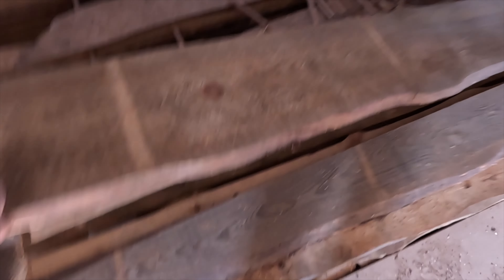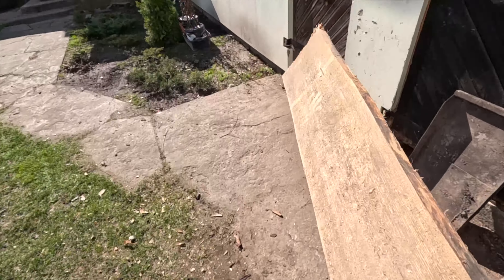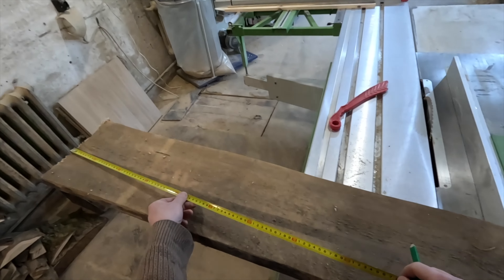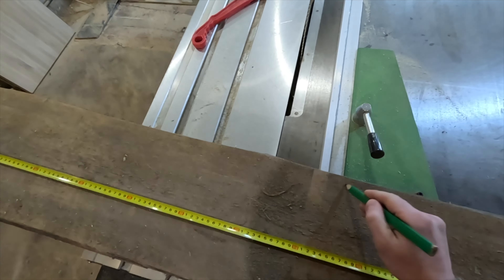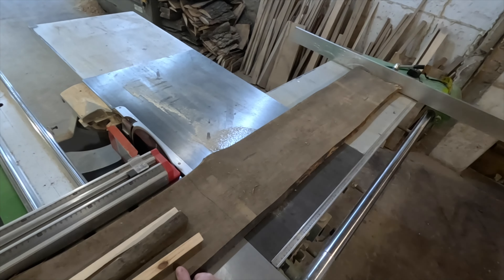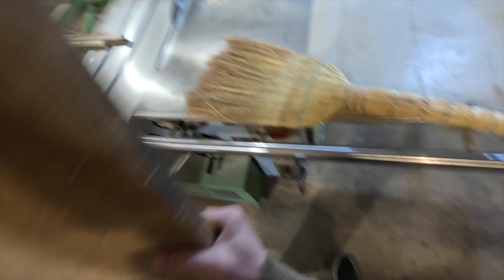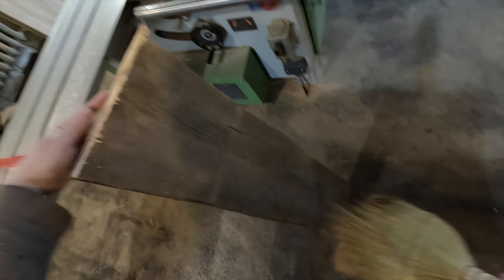Every year we purchase a fresh batch of wooden boards which are stored in our warehouse located behind our workplace. Once the boards have been dried out for a sufficient amount of time, we then move on to the next step and dry them in a specialized dryer so that the humidity of the boards is 6%.